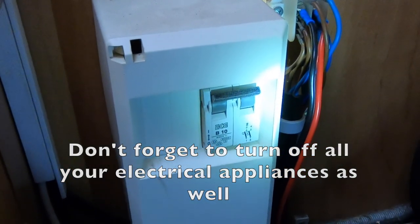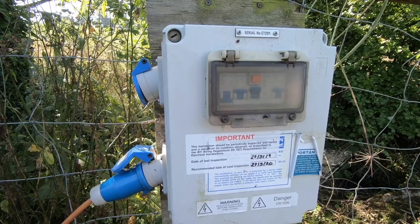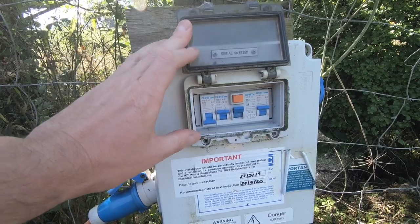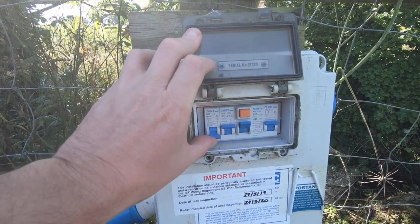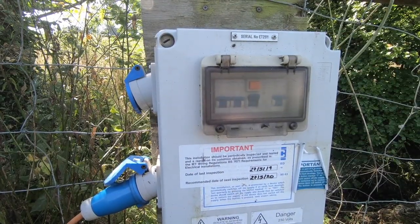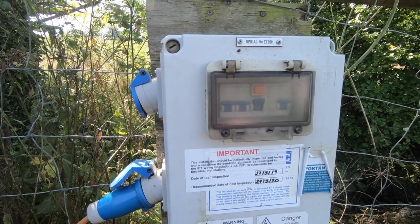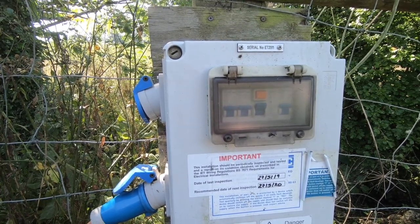All the electric appliances should now be working. If your MCB is already in the up position and you are still not getting any electricity, go outside and check the electric hookup box. Flip the lid and you may notice one of these switches is already down — you can see it says 'off'. All you need to do is flick it back up and you're good to go. However, if it keeps tripping you may need to contact your campsite reception to help resolve the issue. It might be a short somewhere, it could be your cable, or it could be an appliance in your motorhome.